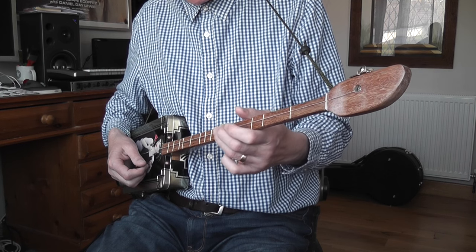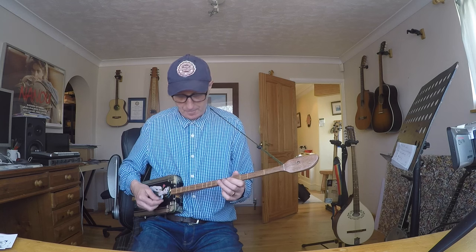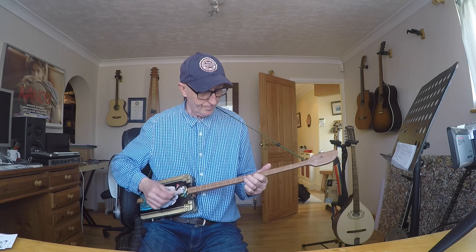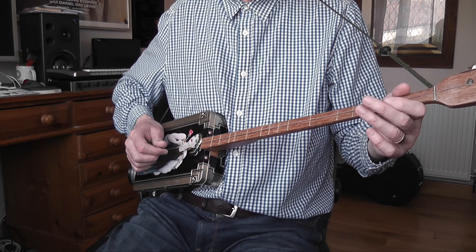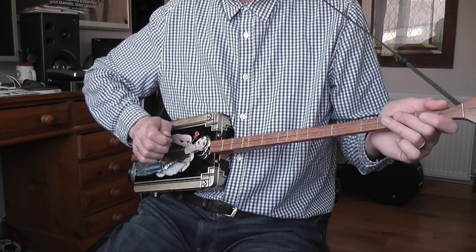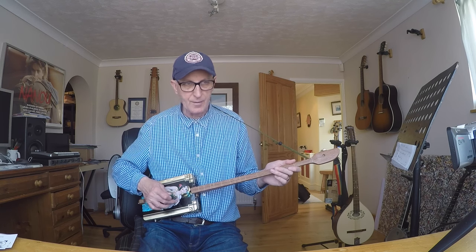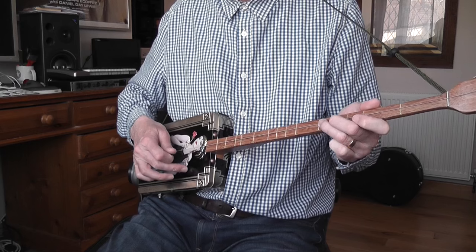It's got a lovely low action, very easy to press the strings down. Like I said in my other video, that's going to be brilliant for children - they're not going to struggle to press these strings down. It's got a nice tone, much darker. Obviously with the tin there is a bit of a tendency to push into the tin which flexes, but that's just part of the fact you're using a tin. It sounds nice - you can do a nice wah-wah effect by pushing the tin lid in and out. Added extra there.